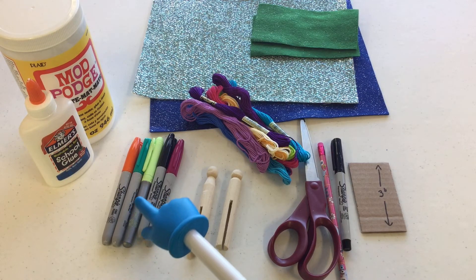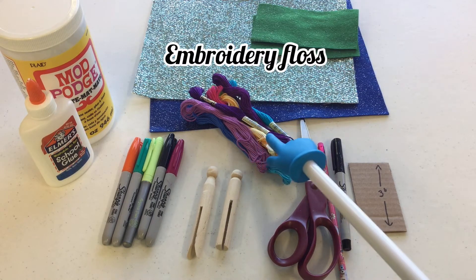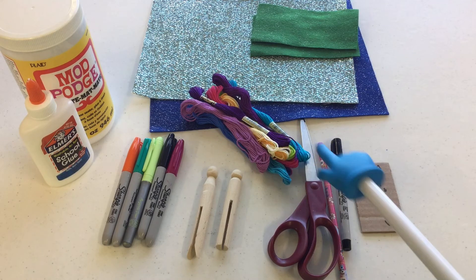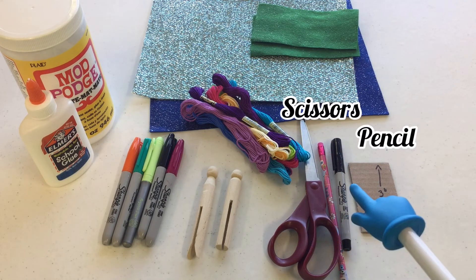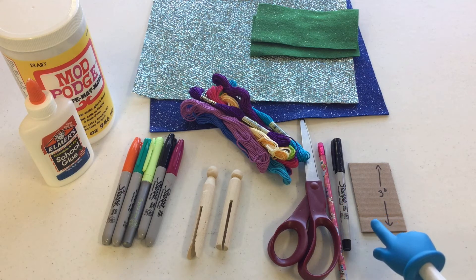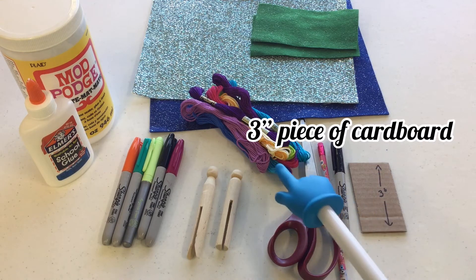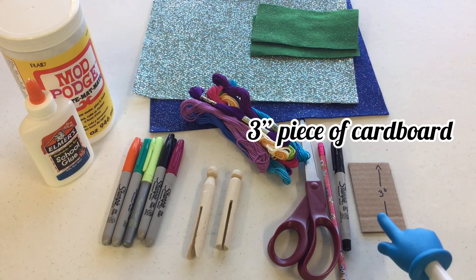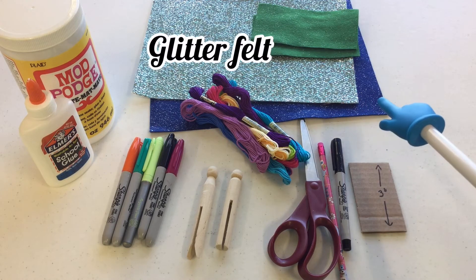That will just keep the marker from rubbing off on your hands or anything else. You're going to need some embroidery floss — one skein per doll — a pair of scissors, a pencil, an ultra-fine Sharpie marker, and a piece of cardboard that's just about three inches long to wrap the embroidery floss around. You can use your hand but I find the cardboard easier.